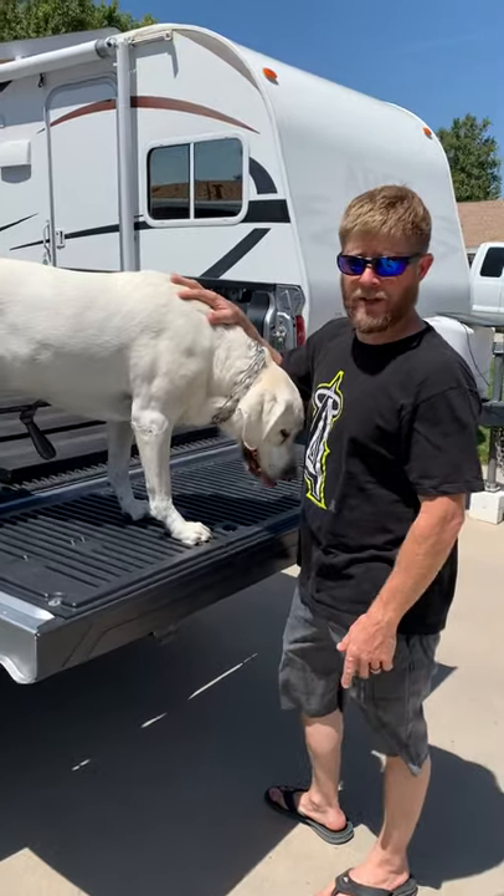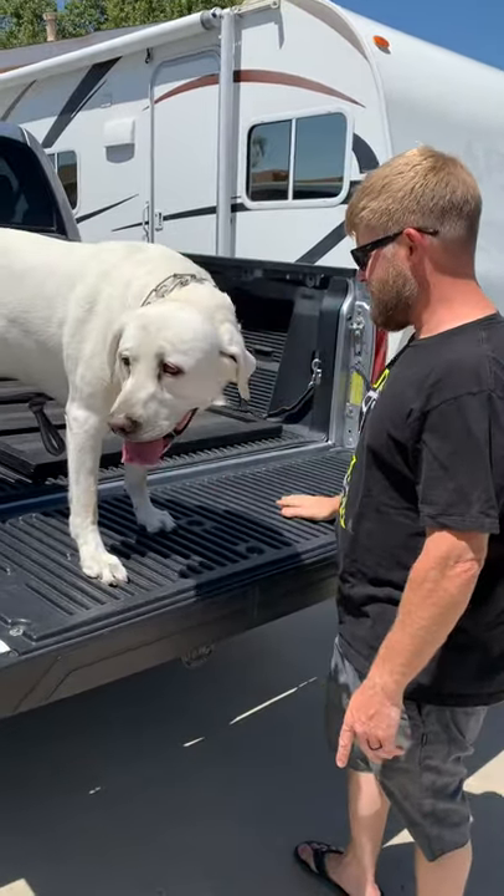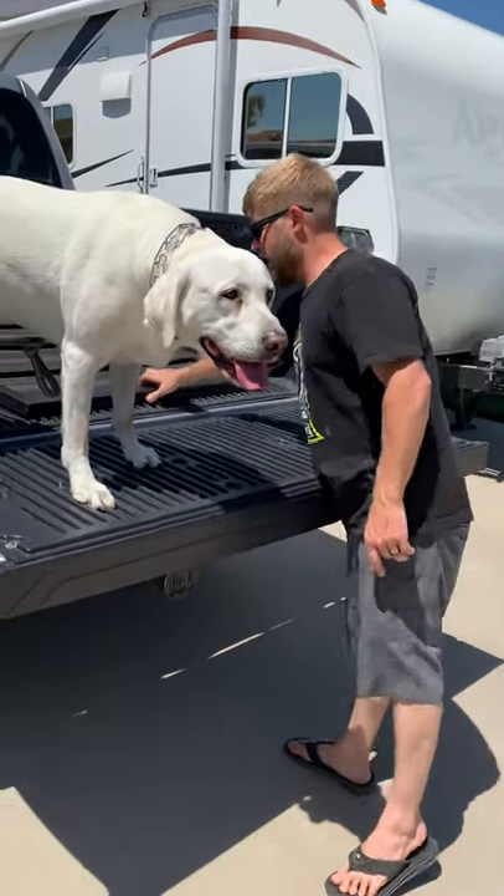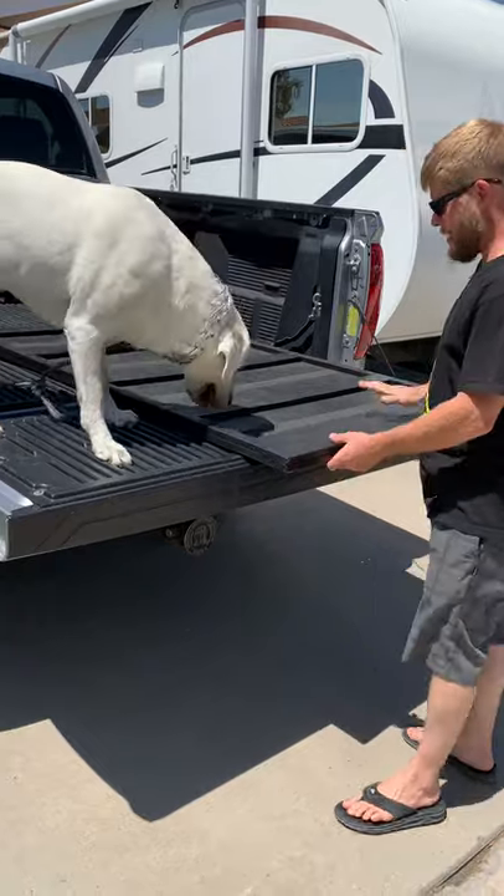Alright, so this is Auger, and he had a hard time coming up and down the truck. I haven't seen a lot of these on YouTube, but this is his ramp.